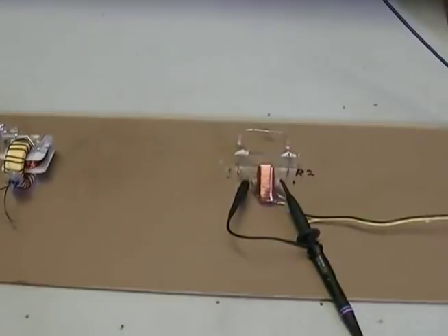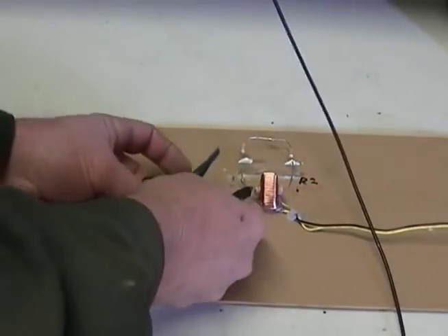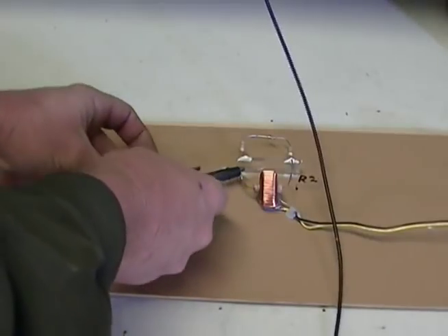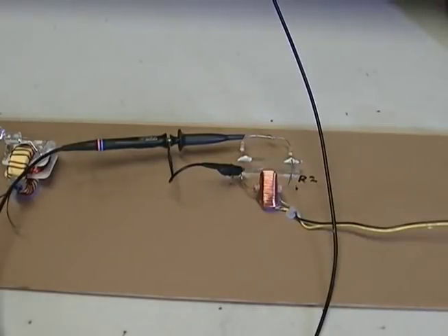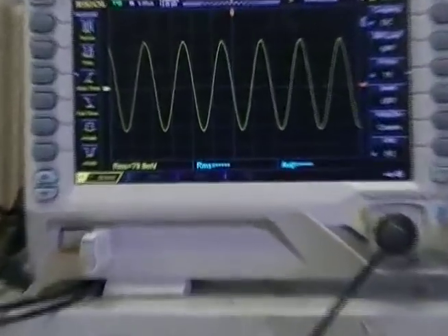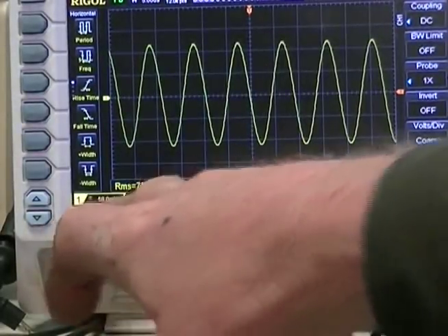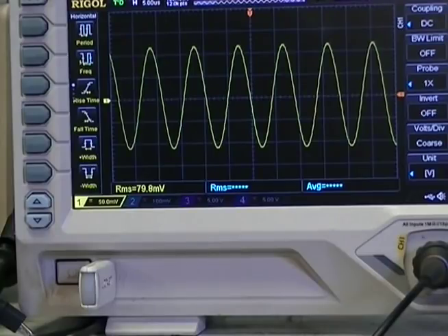Let's move our scope probe across the 1K ohm resistor — I'm pretty sure you know what the results will be. Do we have our 146 volts in a single loop transformer? Oddly enough, we have 79-80 millivolts. There's an emission of over 145 volts somewhere.